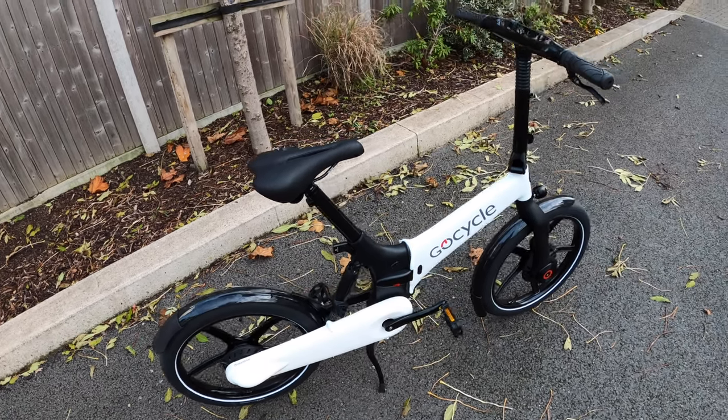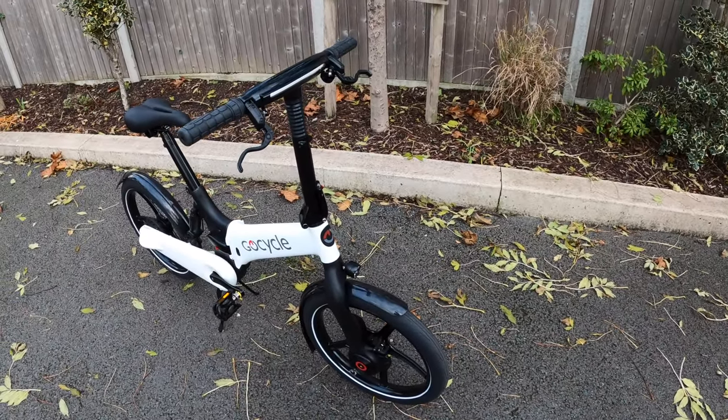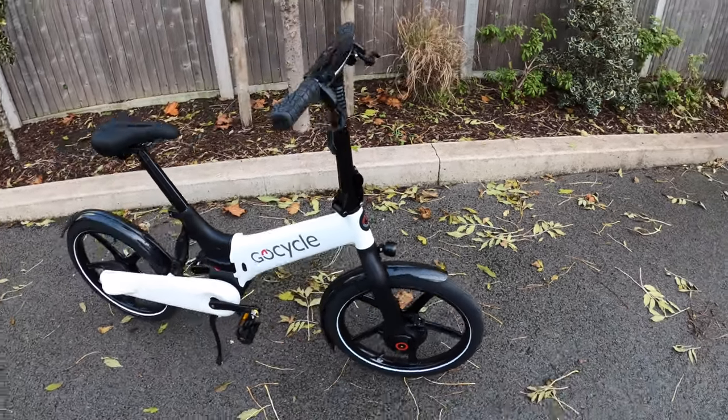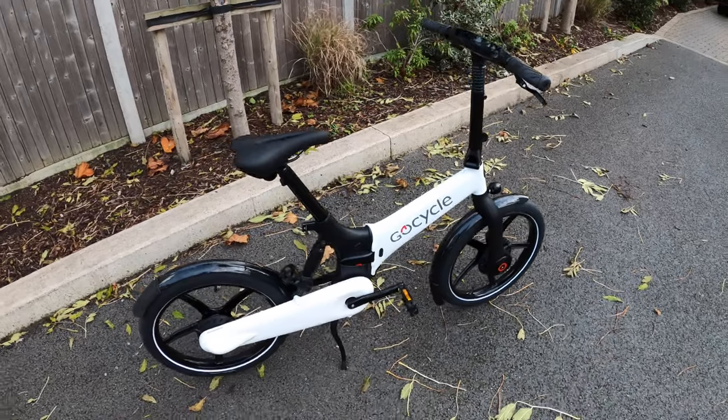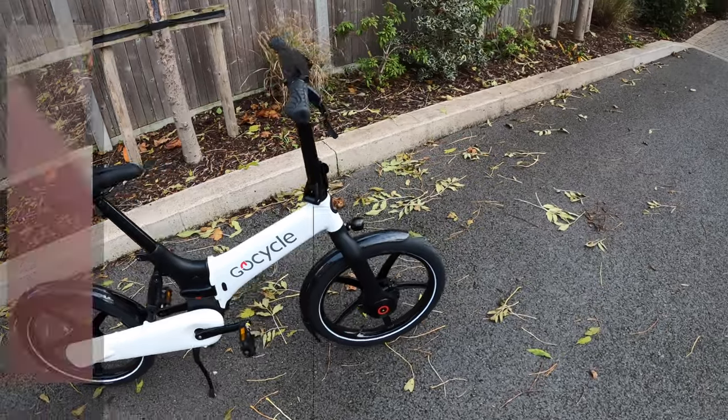A good mate of mine, a former colleague Rob, has the original GoCycle — I think it was the GX he had — and he's always been kind enough to offer me a chance to review it. I haven't had a chance to get onto him, so Rob, I finally got the GoCycle to review. Not a bad one with the G4i!